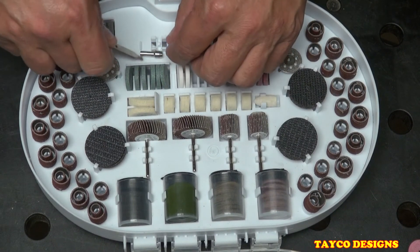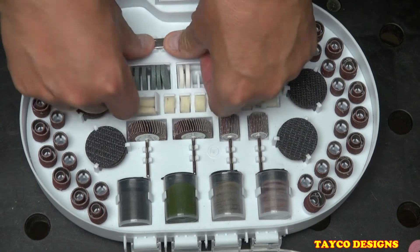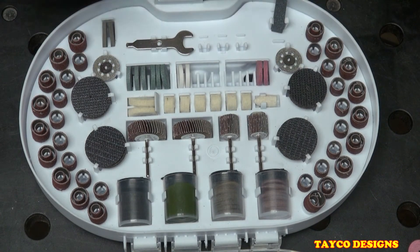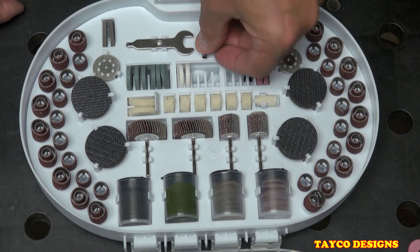Like I said, this is just an introduction to this kit. It's around $20 at your local Harbor Freight and it is a good value with all these pieces included.